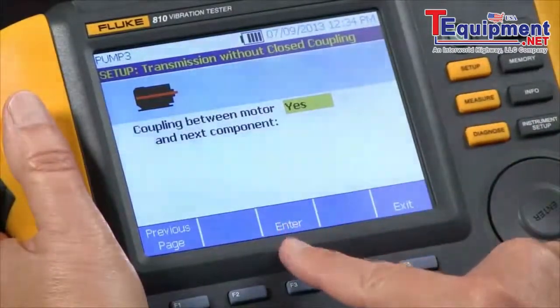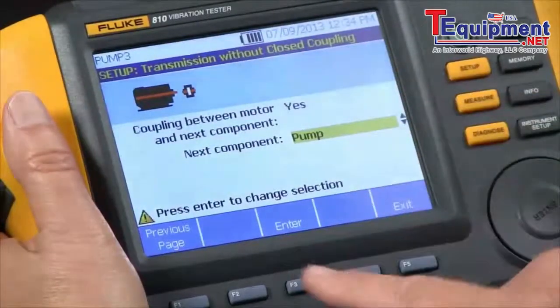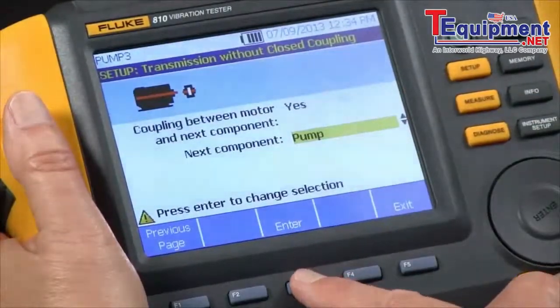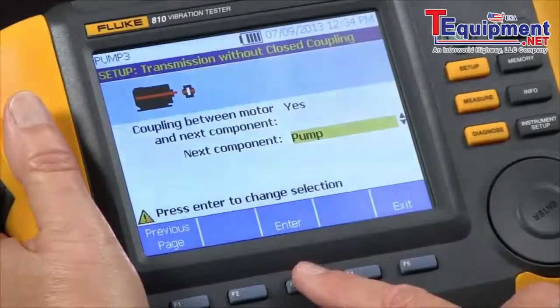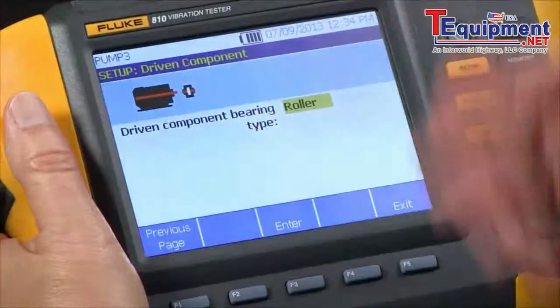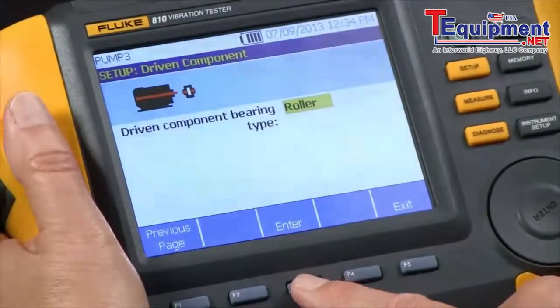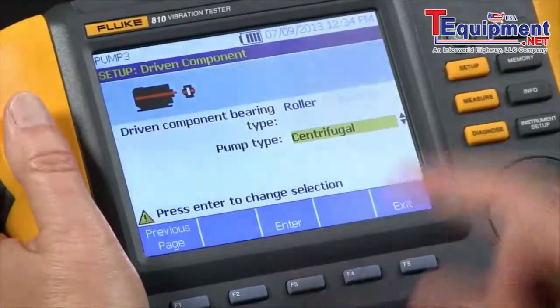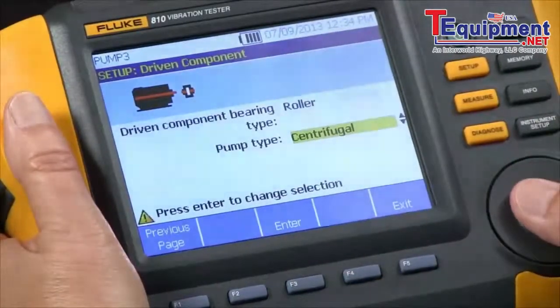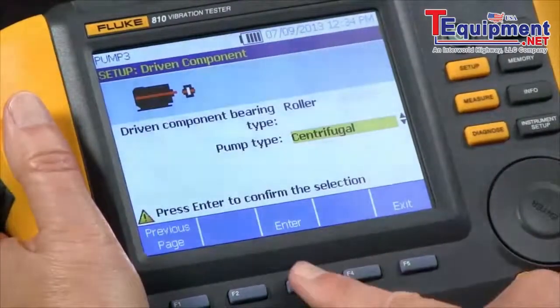Is there a coupling between the motor and the next component? Yes. And what is the next component? In this case it's a pump, so we just select pump. Then it wants to know for the next component, is it a roller bearing or a journal bearing? In this case it's a roller bearing. For pump type, we have several choices — propeller, sliding vane, et cetera. We're going to select centrifugal.